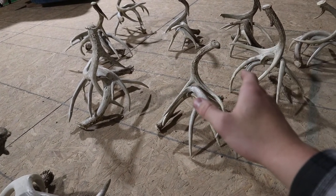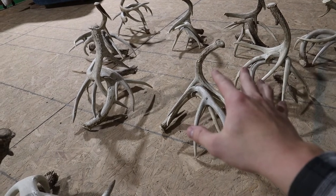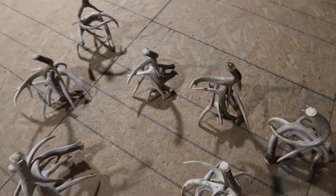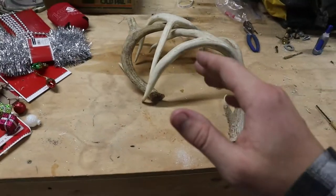I'm probably gonna sell these ones for around $200, but the ones in the back probably range from like $150. Anyway, I'm gonna show you all how to build them from start to finish right now.